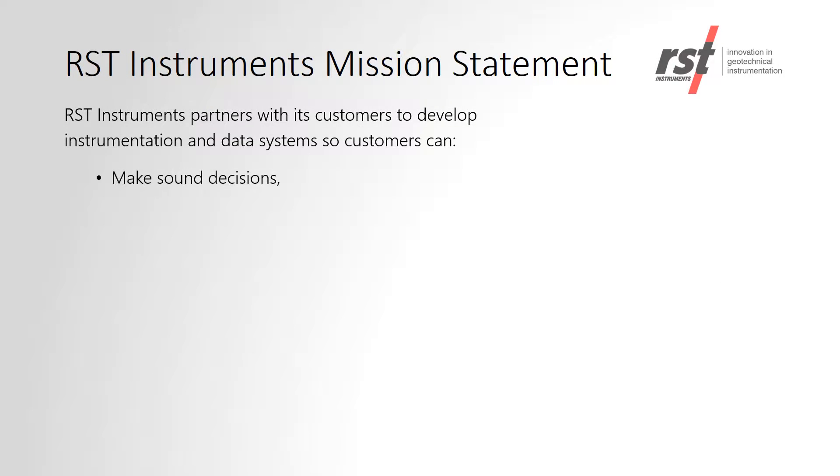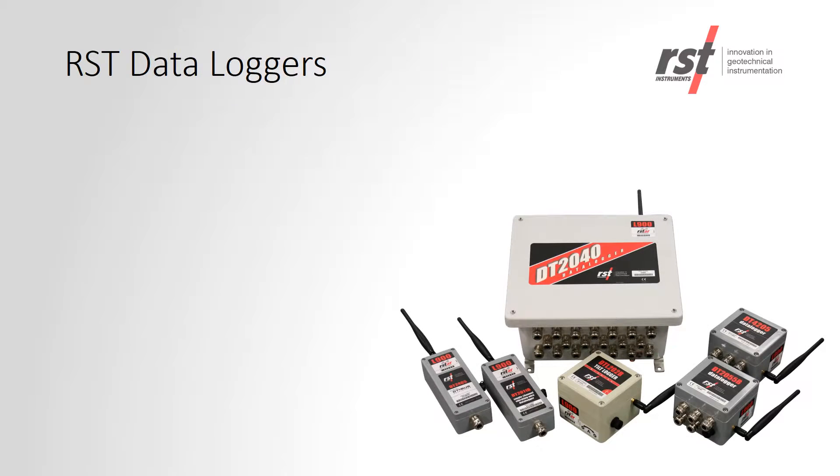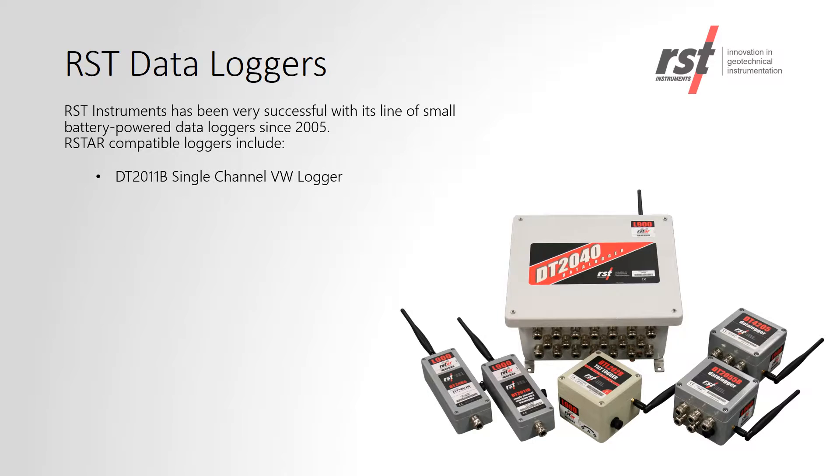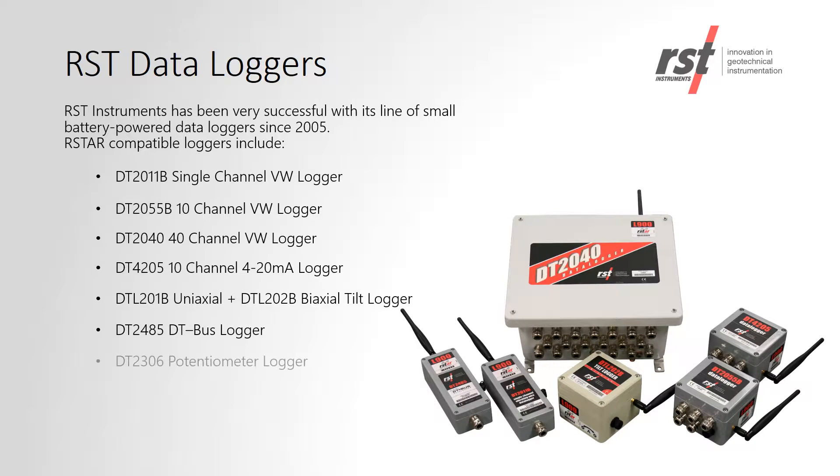RST's mission statement includes partnering with our customers to help develop instrumentation and data systems to benefit their projects. RST has a full line of small battery-powered data loggers to read a variety of sensors as shown on the screen. All of these data loggers are compatible with RSTAR.